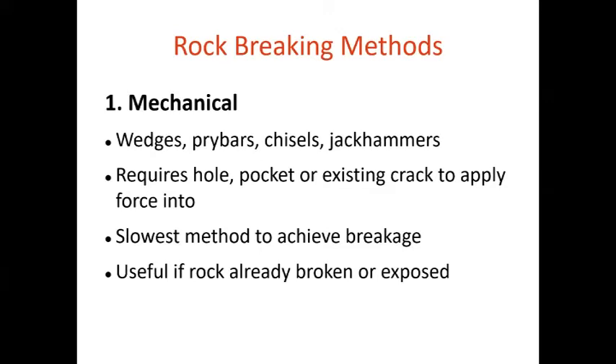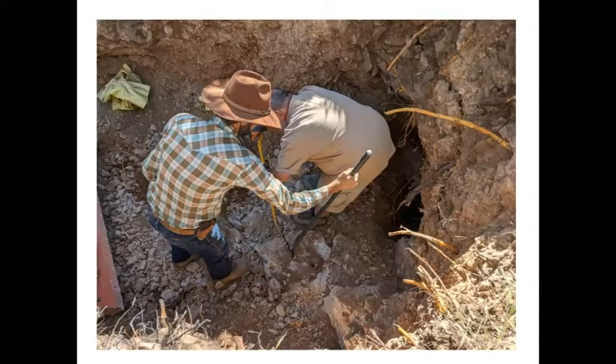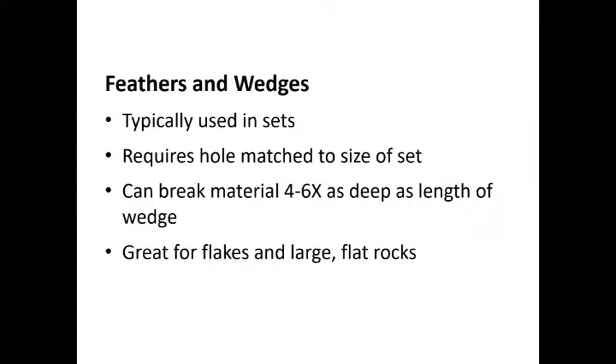Ways to break rock mechanically include wedging, prying, chiseling, and jackhammering. It's slow. Anytime rock is already broken, this is a viable method, but for completely virgin unbroken rock it's a bad, hard, slow way to do it. If we've already cracked it by other means, chiseling and prying with pinch point bars — a five-to-six foot bar with a wedge end — can apply thousands of pounds of force. In USAR and heavy rescue classes, they have you lift two-to-three ton chunks of concrete with just a couple of these and some timbers. They're very powerful tools, but you need the rock already cracked.